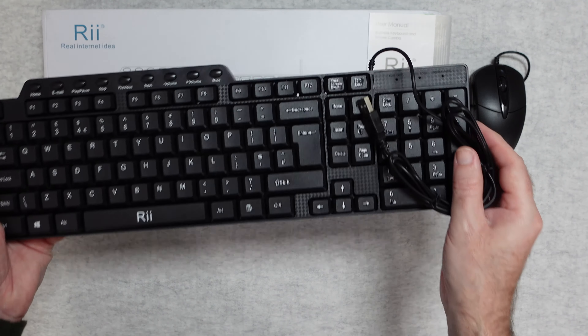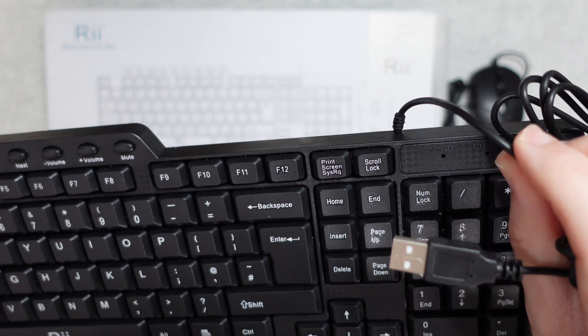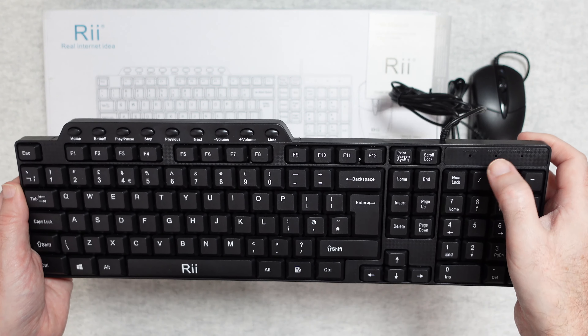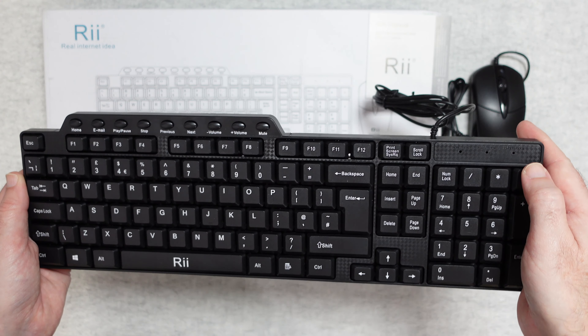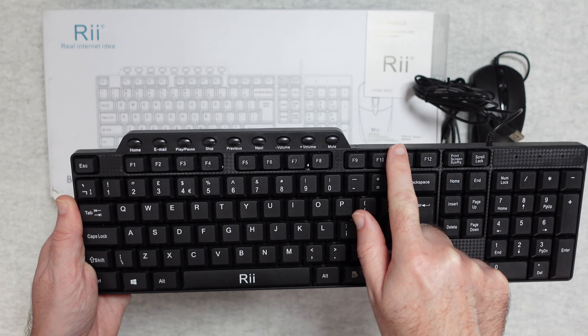The keyboard itself is also terminated in a USB connector, with a smooth cable. It's a full QWERTY keyboard with a numeric keypad on the side. We've also got some LEDs for num lock, caps lock, scroll lock, and we've also got some shortcut buttons across the top as well as a full array of function keys.